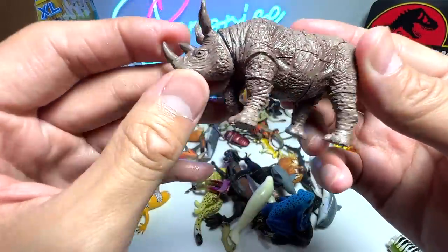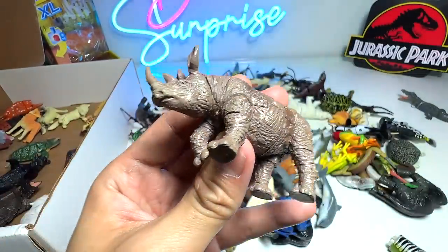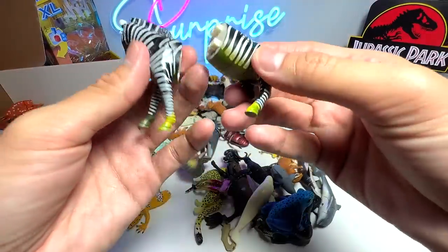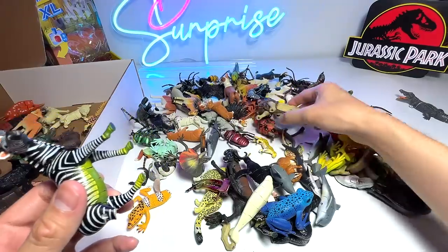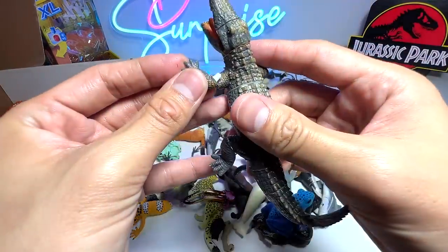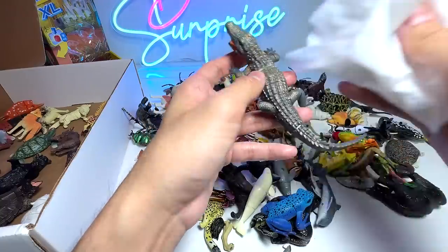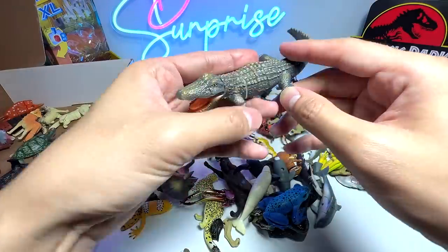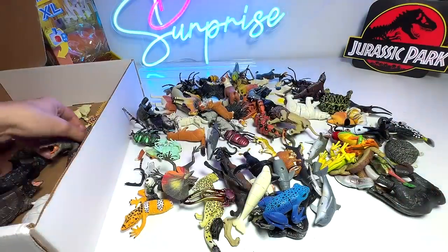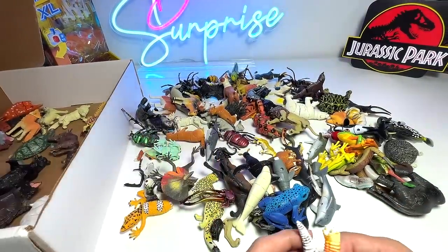Next, we have a rhinoceros — this one seems to be an Indian rhinoceros, which has drooping ears, or this could be a Sumatran rhino. Here we have a zebra with a missing body, so we'll try to find the missing leg. But I did find the leg of the crocodile, so we can just pop it right in. The crocodile is very dirty, so let me give it a good wipe down. Crocodiles have a very narrow, triangular snout as compared to the alligator, which has a more rectangular snout.